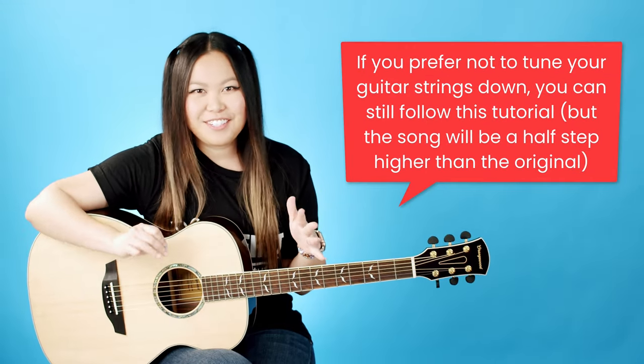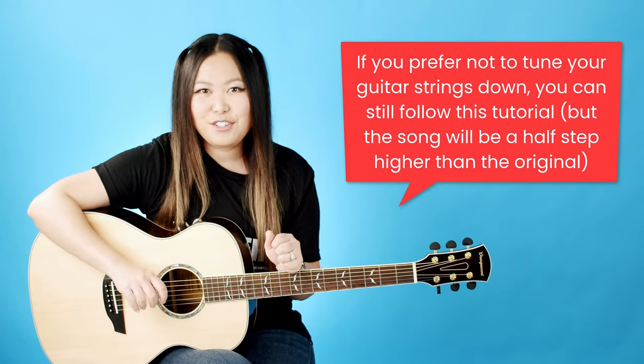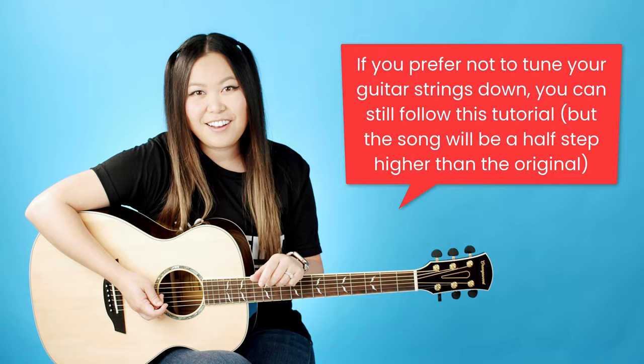If you don't want to tune your guitar half step down, you could play through this song with your strings just in standard tuning, but it will be one half step up from the original song. But with that being said, let's go ahead and talk about chords.